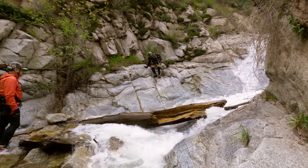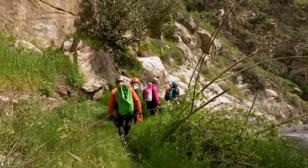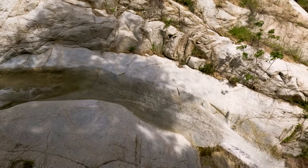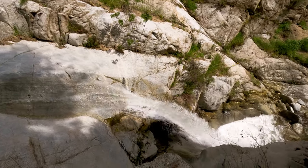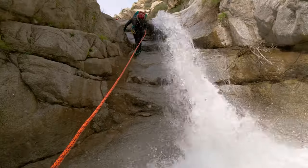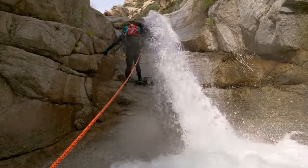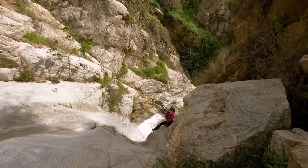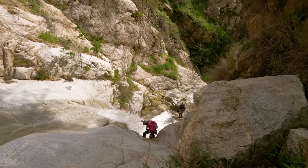We are now approaching the halfway point of the canyon as far as rappels are concerned. After another nice little nature break we found ourselves at the top of rappel seven. The bolt for this one is located right down canyon and it's right around 43 feet tall. The water was flowing pretty good here but we were able to squeeze through on a narrow gap on the right down canyon side. Several members of our group said this was the heaviest flow they've ever seen in this canyon.